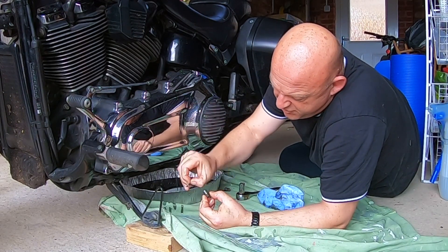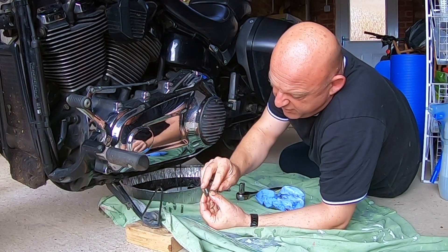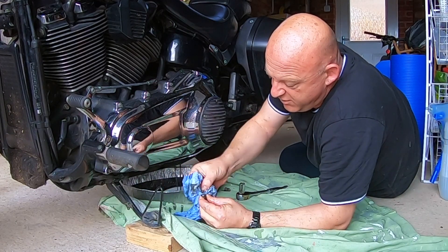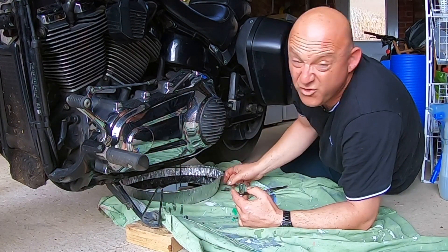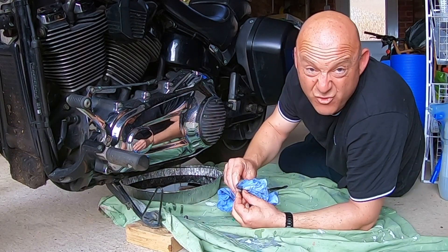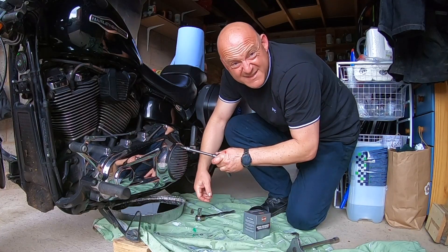Have a look at the drain plug itself — quite a lot of dirt, so give it a good clean. Do the same with the engine. I could take the clutch cover off as well — that'll help it drain faster. Let's take the clutch cover off.